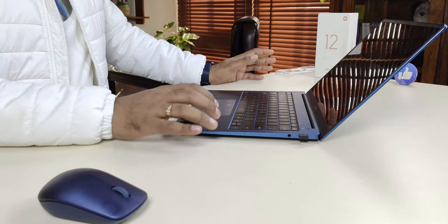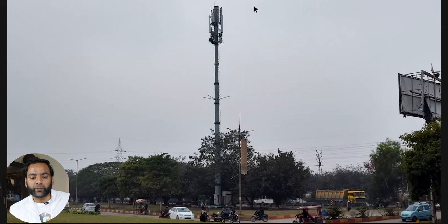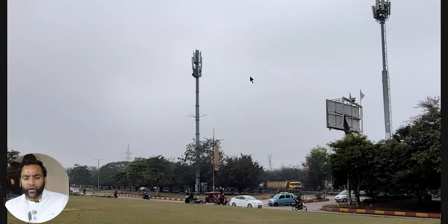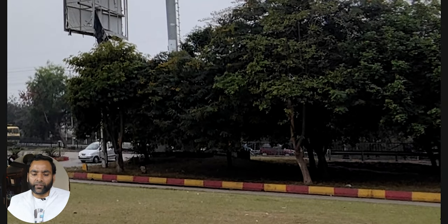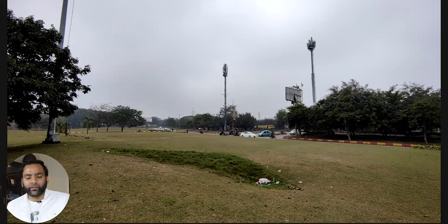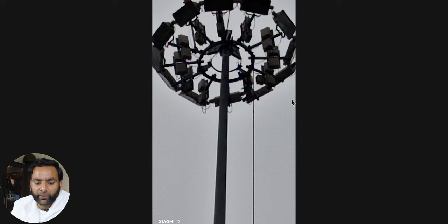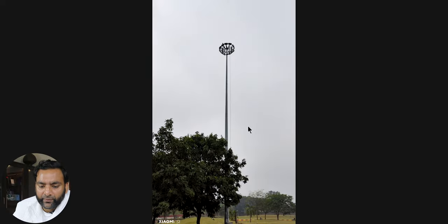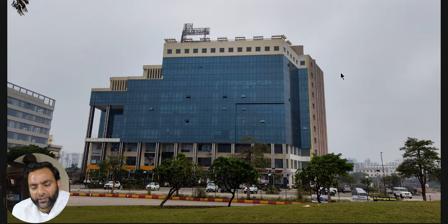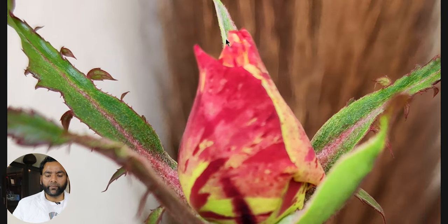Outdoors, HDR photos are good with vibrant colors. Two times zoom is fine. However, the ultra-wide lens is not very impressive — dynamic range is decent but details are missing and it's not very sharp. That's why on the Pro you get a 50-megapixel ultra-wide, which is much better with up to 10x zoom. The ultra-wide on this model is just okay for casual photos but don't expect great output.